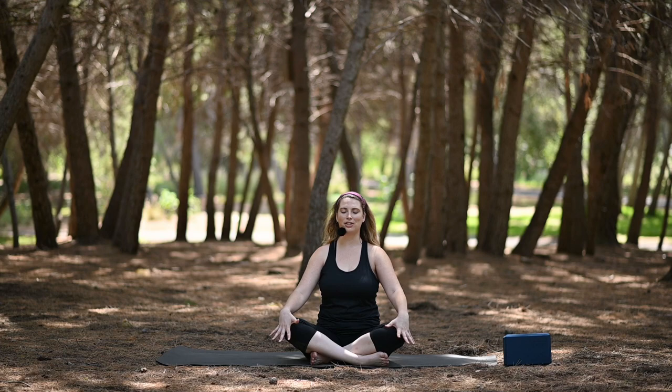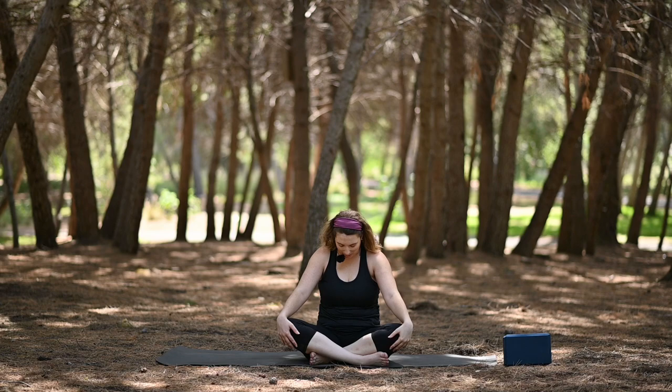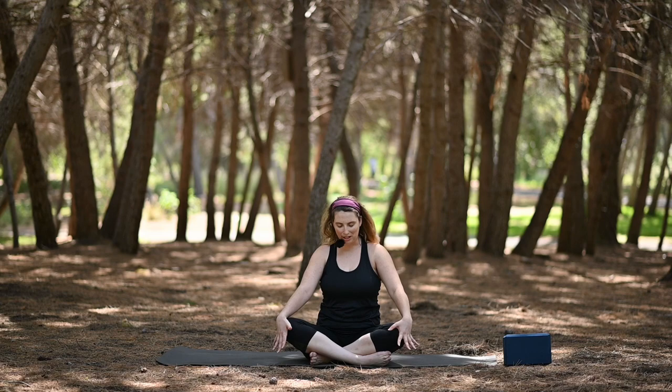On your next inhale, keep your hands on your knees. Let's lift the chest, lift the chin. And then exhale, draw the chin in and round through the chest — doing some seated cat-cows, inhaling and exhaling, starting to move through the spine. You can make this movement as big or as small as you'd like.